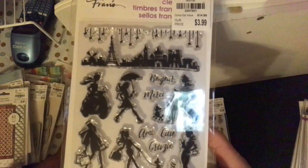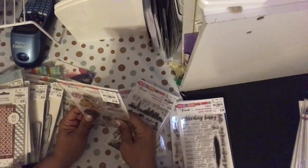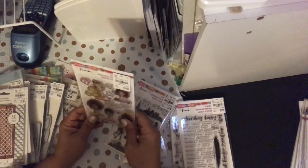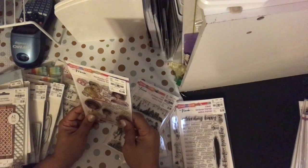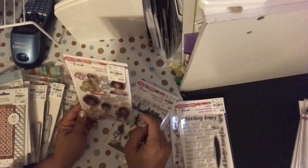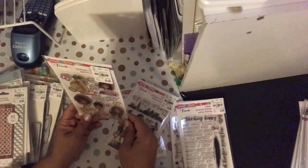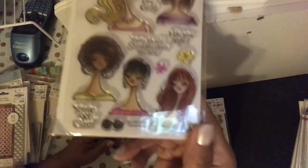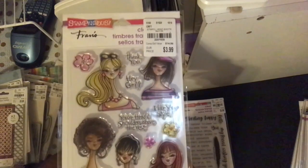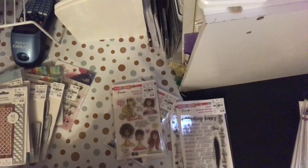The last one I picked up is Headshots, SKU 2207-658. It says thank you, hey gal, your head and shoulders above the rest, I like your style, you got class — five girls, five sentiments, a couple flowers, long neck girls. Anyway, that is my haul! Thanks for liking, watching and subscribing. You guys have a wonderful day — I dare you to be creative, take care, God bless, bye!